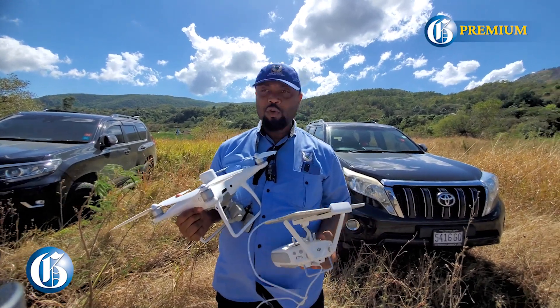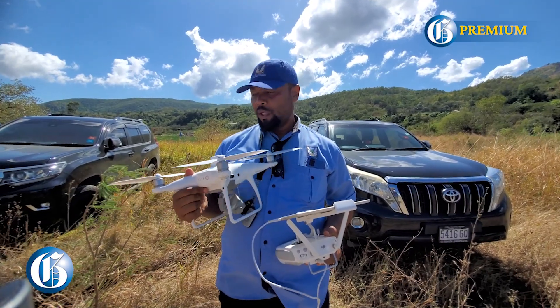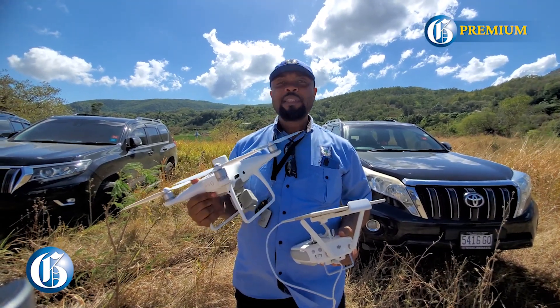My name is Hartnell Campbell. I am the Drone Manager and Senior Programmer at RADA, and we're introducing farmers to precision agriculture.